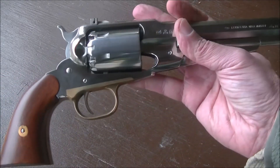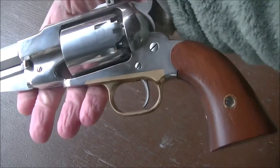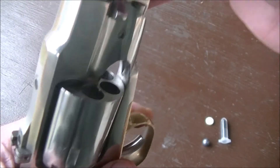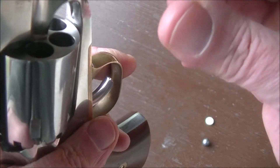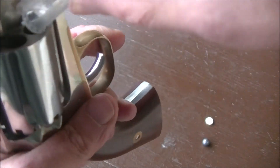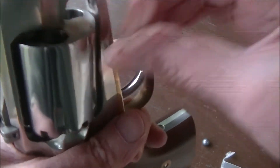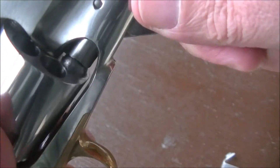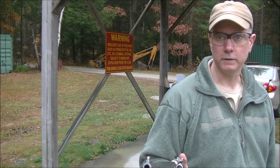We'll load it up and give it a try — I haven't shot this thing yet, so it'll be a first time for me. I'll load it with 25 grains of Goex 3F black powder that I pre-charged and put in these handy little dispensers. Throw the powder in, top with a wad and projectile, ram it all the way down — there you go. Load up the rest of them and give it a whirl. Target is at 15 yards.